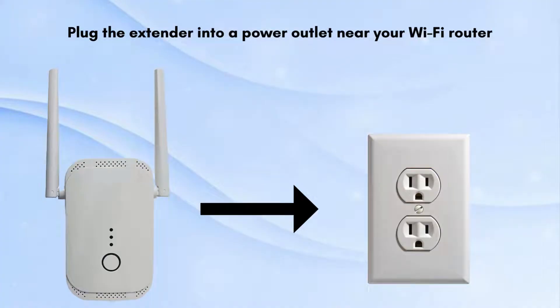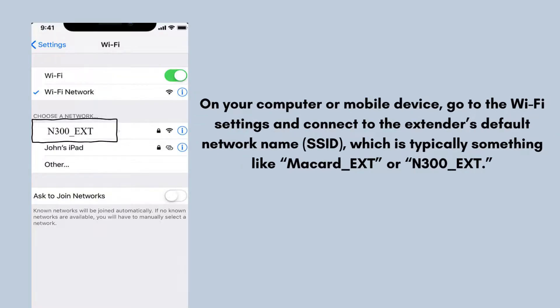Now plug the extender into a power outlet near your Wi-Fi router. Ensure the extender is powered on — the power LED indicator should light up. On your computer or mobile device, go to the Wi-Fi settings and connect to the extender's default network name (SSID), which is typically something like McCard_ext or N300_ext.